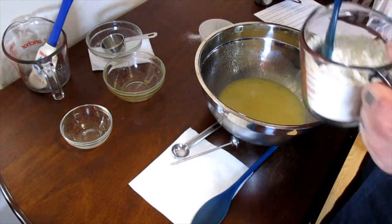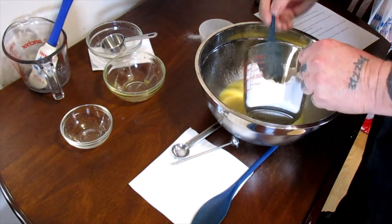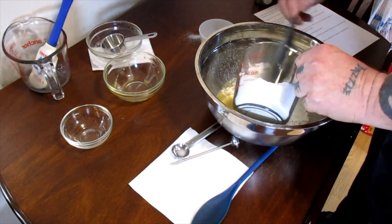Now we're going to add about half of our flour, which is one cup.